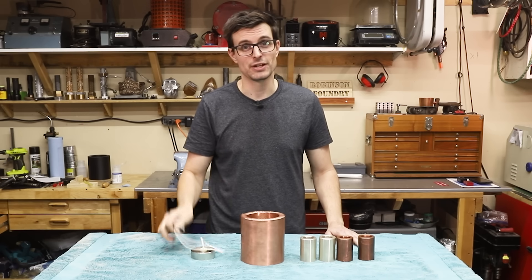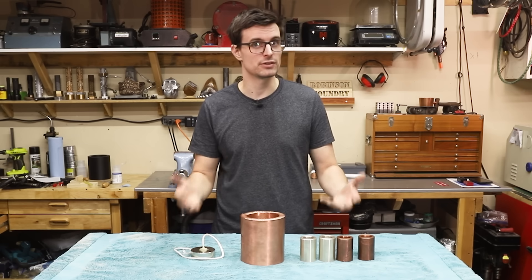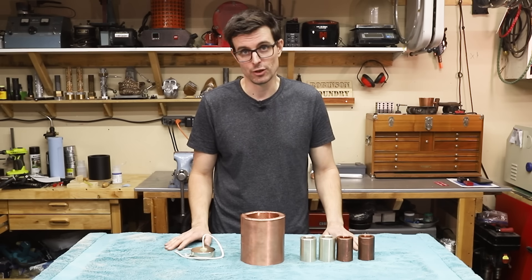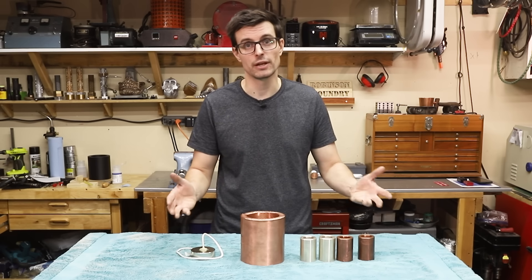Well, this was a fun project and there are a ton of different experiments I can do with these. Let me know in the comments if you have any suggestions, and in the next video I'll try to get to as many of those experiments as I can. Again, I'm not a physicist — I'm just a guy who made some copper and silver tubes, bought some magnets, and is making some observations, but it should be a fun video anyway.